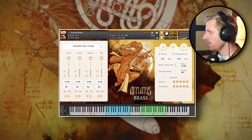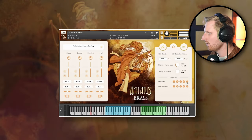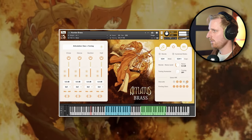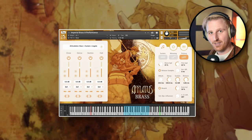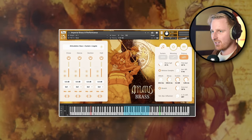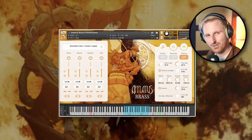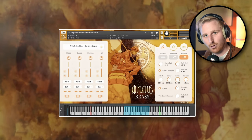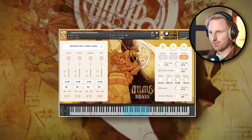Another cool thing is that you can turn off individual round robins in case there are some that you don't like. Performance patches — these are great. At first I didn't care, then I loaded one and I was like, oh yes, this is amazing. Every patch that has both shorts and long notes has a performance patch, even the curated ensembles. In these performance patches you can play long notes, legatos and short notes without switching any articulations. It supports polyphonic legato as well. These patches are extremely valuable for sketching down ideas — sometimes so good that I wouldn't even bother switching to the main patch.